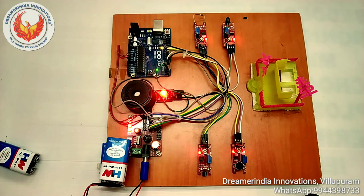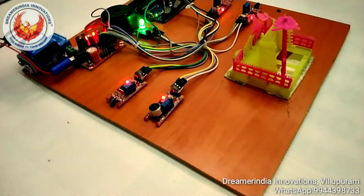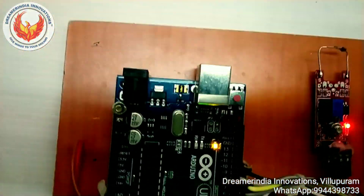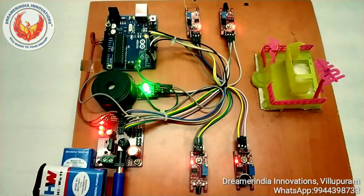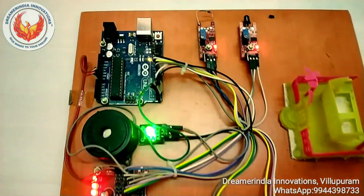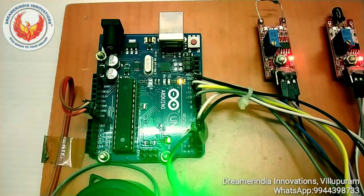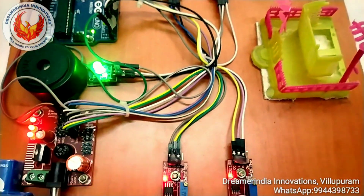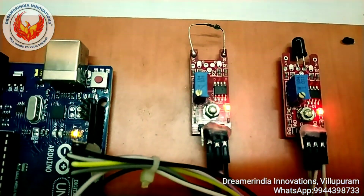These are the sensors we are using in our project for the security system. This is the entire view of the project. The main system of the project is Arduino Uno — it is the brain of the system. It receives signals from all the sensors. The sensors in our project are touch sensor, sound sensor, fire sensor, and magnetic sensor — these are all input devices.